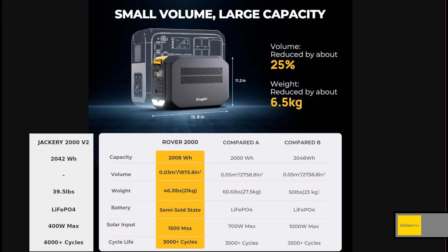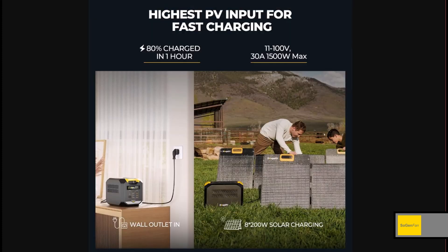Now you might be saying to yourself, that pretty much wraps it up — there's no point watching the rest of this video, I'll just go buy the Jackery 2000 Version 2. But I'd say the Rover 2000 actually has a lot of stuff that's better than the Jackery — a lot better.